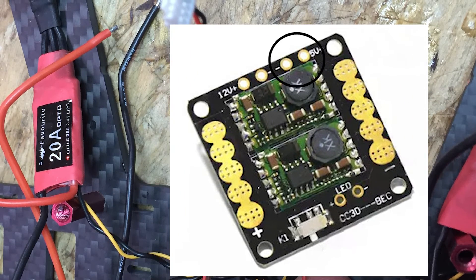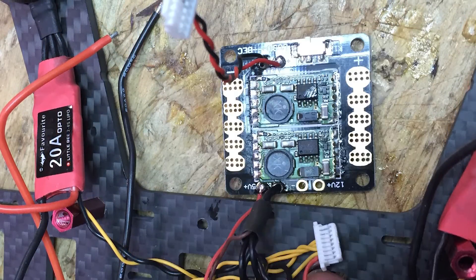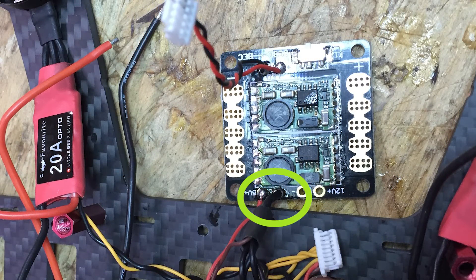I soldered the red wire from the signal harness to the positive on the power distribution board. This powers my flight controller at five volts from the power distribution board. All our ESCs are tied to the same common ground, and our signal wires go out to each motor — one, two, three, and four. You want to double check your signal wires because it would be messy if you have to switch those later on after your build.